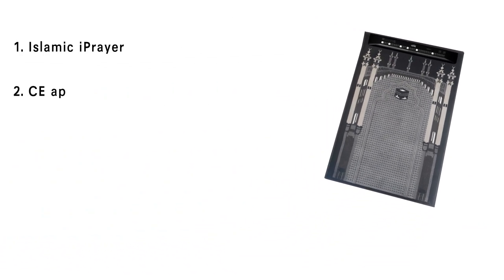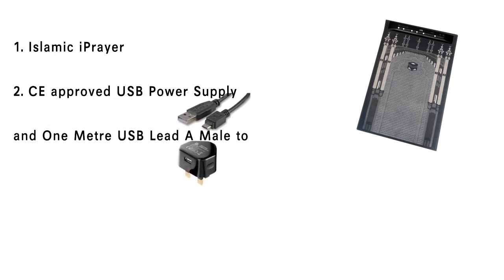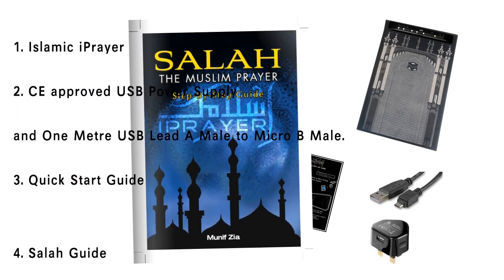Box Contents: Islamic Eye Prayer CE Approved, USB Power Supply and 1m USB Lead A Male to Micro B Male, Instruction Manual, and Salah Guide.